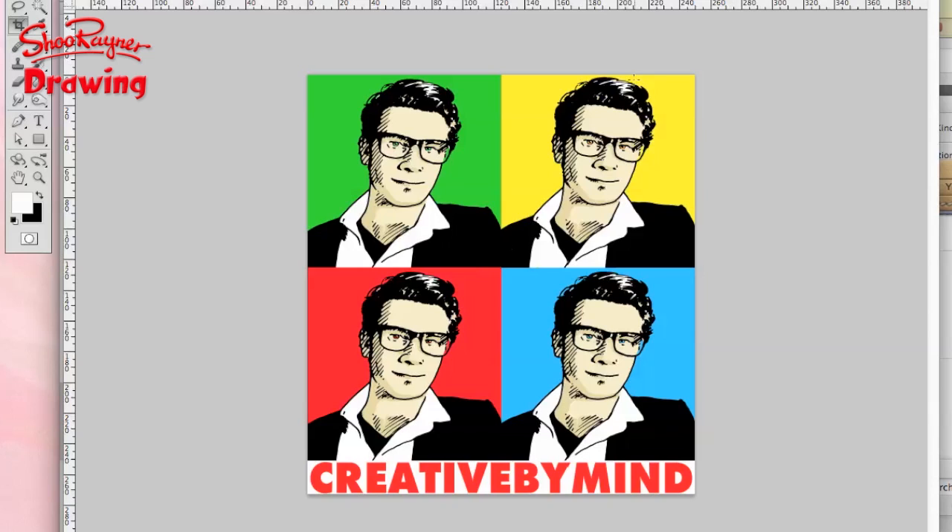I hope you've learned a few things from watching this. I probably won't be doing anything quite like this again for a while, but in the meantime — keep drawing, tracing, practice, practice, practice. And I'll see you next time. Take care now. Bye bye.